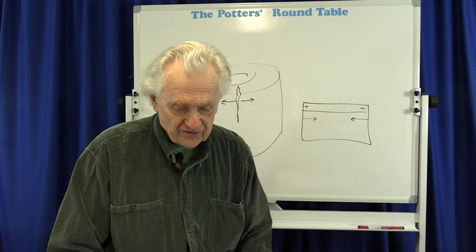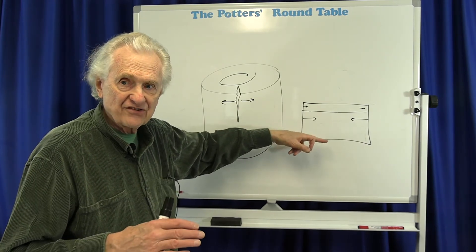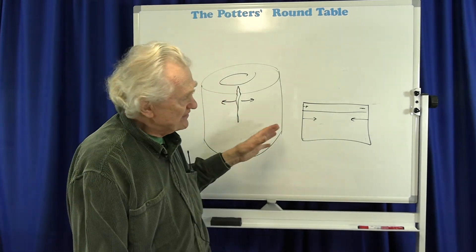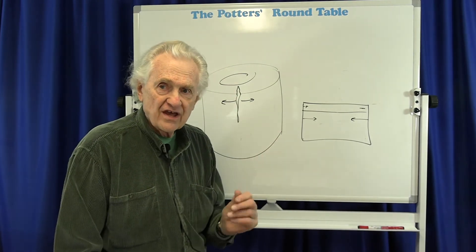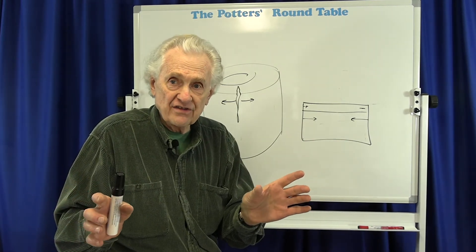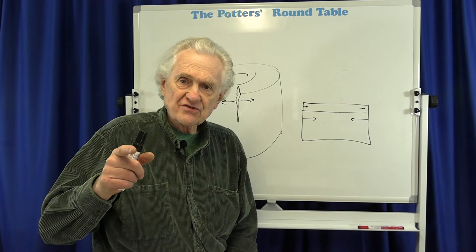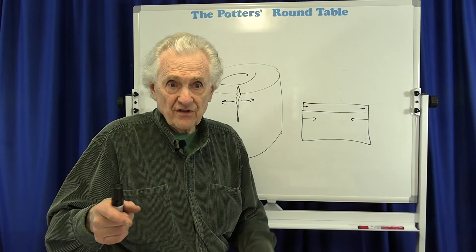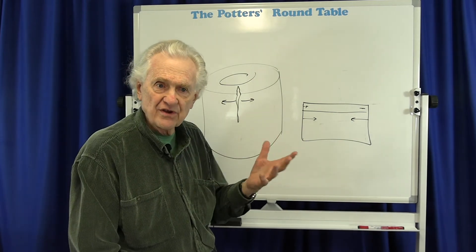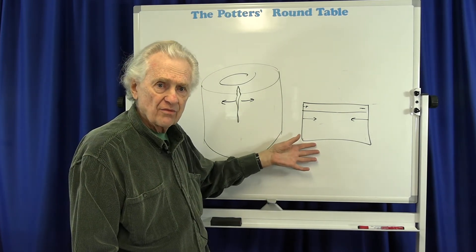The pot is actually stronger when the glaze wants to shrink a little bit less than the clay — where the clay squeezes the glaze. Interestingly, the opposite is also true: if the glaze crazes, that actually weakens the pot, because the shrinking glaze tends to cause the clay to crack underneath it. The little cracks you see in the glaze may actually extend down into the clay. This is called the fit of a glaze, and the fit can either strengthen or weaken the pot.